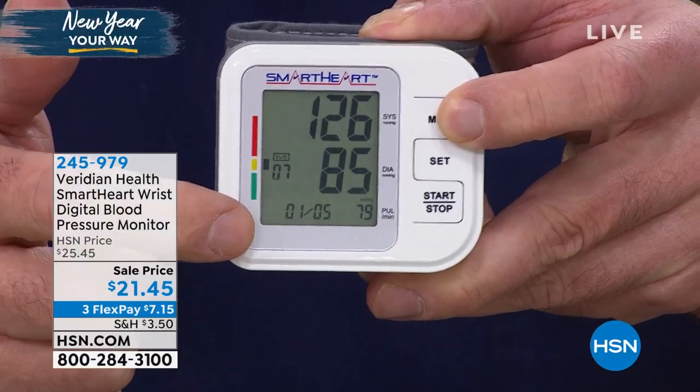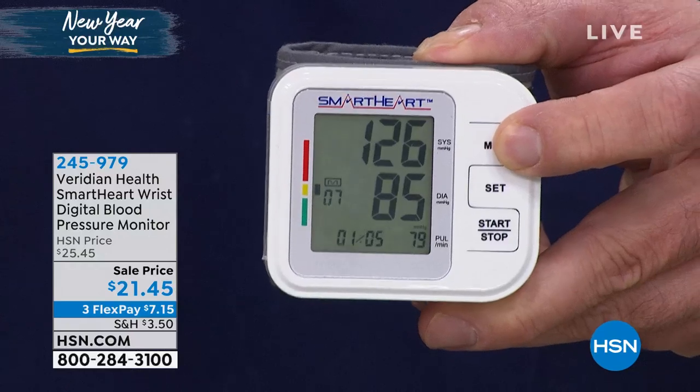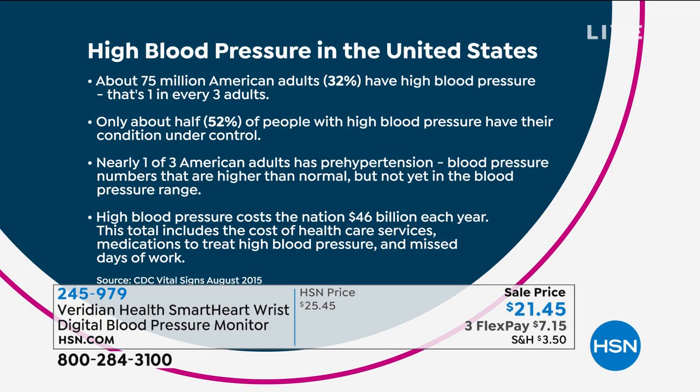You get the hypertension indicator, so it interprets each reading for you. They're all going to be time and date stamped. It fits a wide variety of wrists, 5 and 1/2 to about 8 and 1/2 inches. You don't need to jot down all your readings on paper — you can just bring this right to your doctor. One in three adults, 75 million of us, has high blood pressure. Only half of us have it under control with diet, exercise, or medications. Another 75 million — another one in three — has pre-hypertension. Those undetected readings are costing us $46 billion a year. That's with a B.